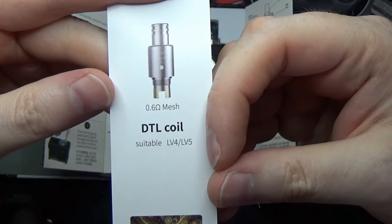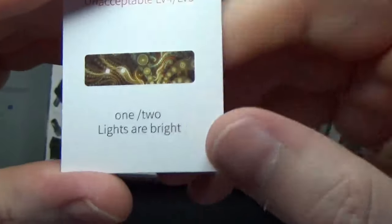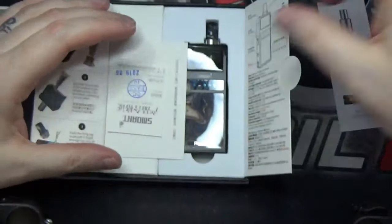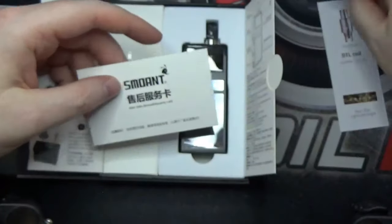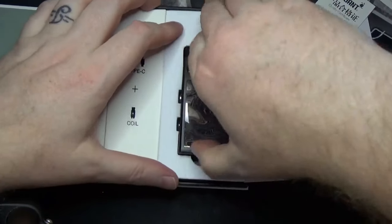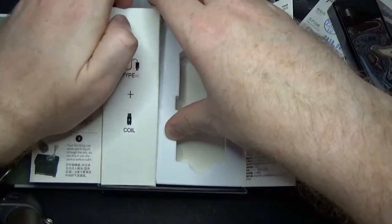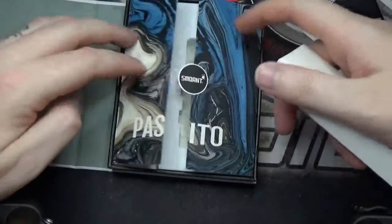That's your direct-to-lung coil, telling you the different settings — one to two lights for the mouth-to-lung, and then four to five lights for the direct-to-lung. We'll go into more detail on that a little bit later on. You've got your QC card and a warranty card. On this side here is the device itself, and on the other side we have a USB Type-C cable and coil. We'll pop that closed and put it to one side for the moment.